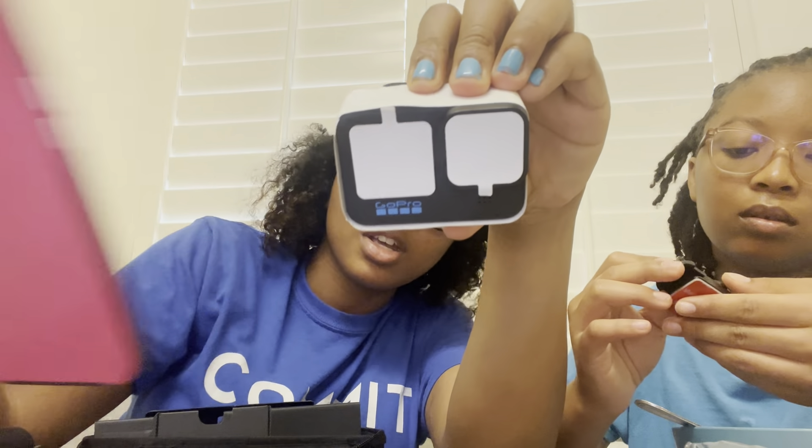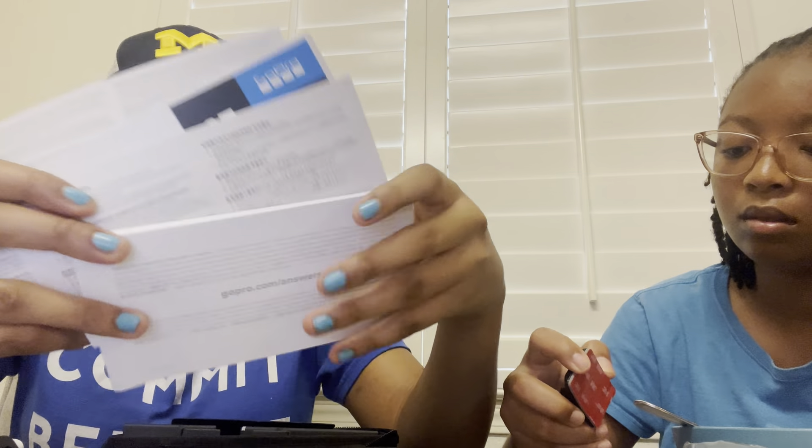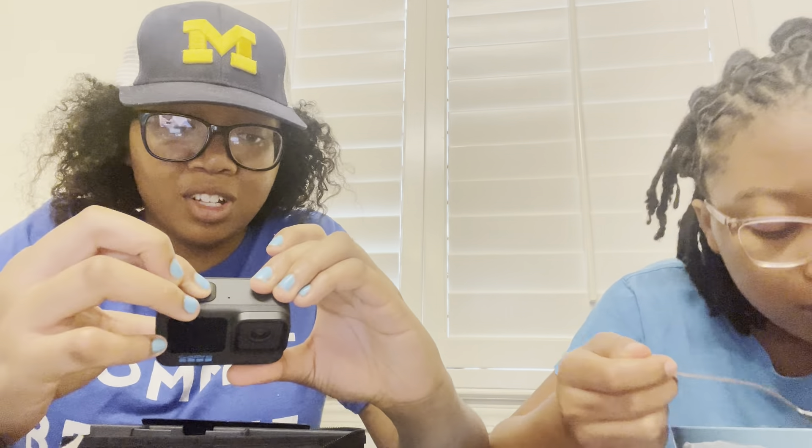This is our camera and this is the phone — see how small it is in comparison? That's how small it is in my hand, but I think it's worth it. Then right here are the instructions with everything we need to get everything set up.